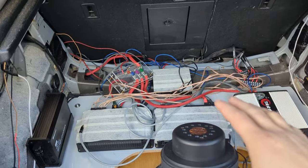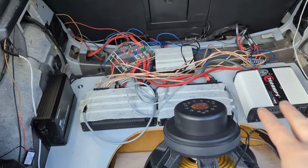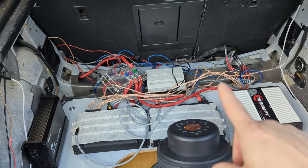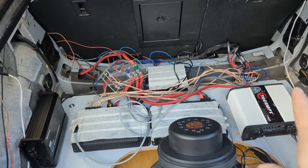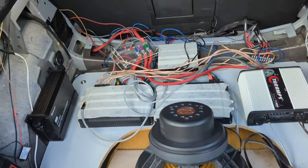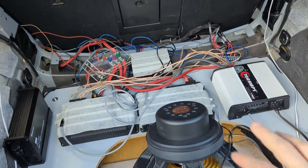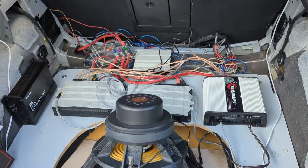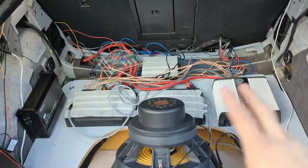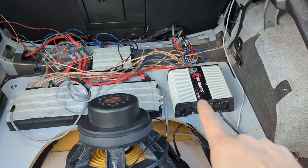I did all of this because I want to reuse 100% of all the wiring I had. Before I figured out how everything goes, I didn't want to cut or make any new wires. So all these wires are from the previous install exactly the same — that's why everything is a total mess. But now it works, the system is fully tuned, kind of. I did a quick tune, about an hour to an hour and a half. Everything is working — rear sub, front sub, no problems at all.